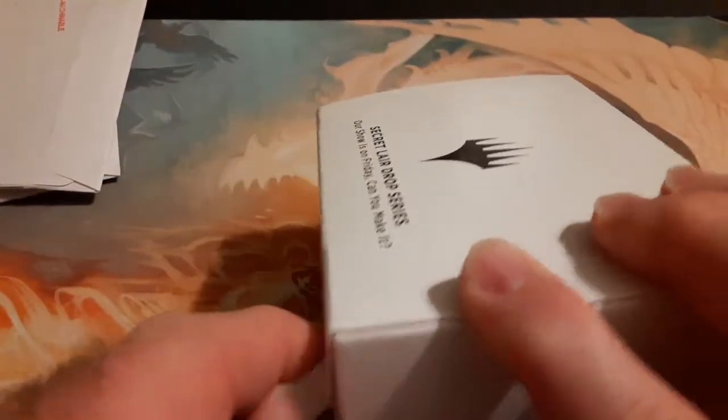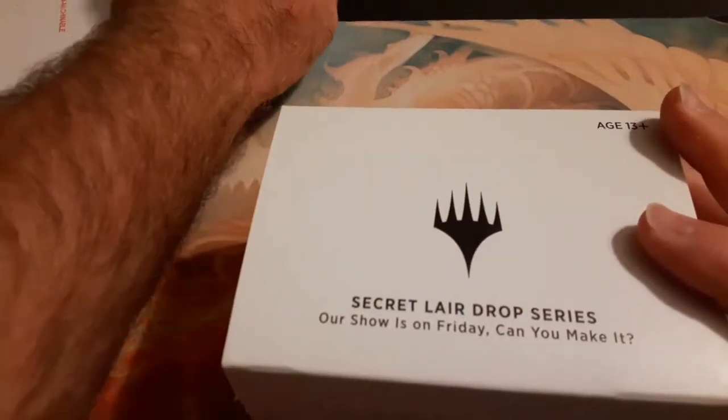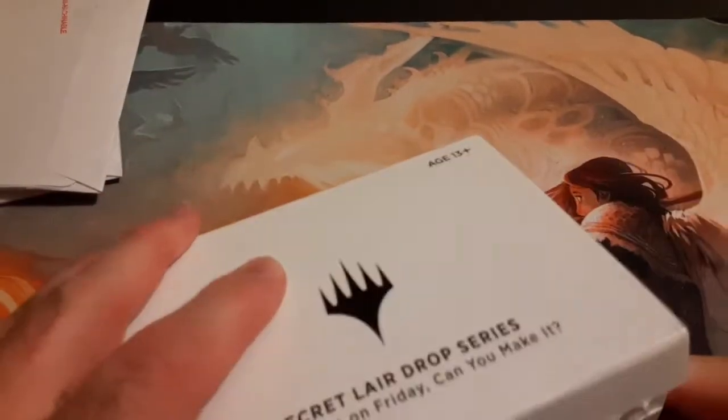Let's go ahead and open it up. That's the one I wanted — I got the one before this one too, and that was super well done.